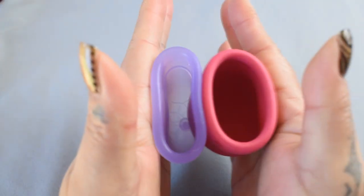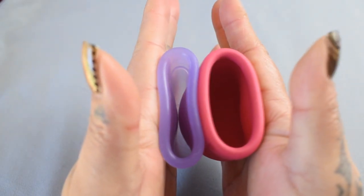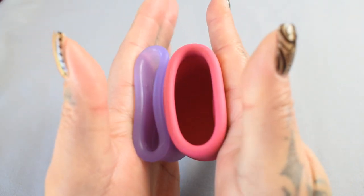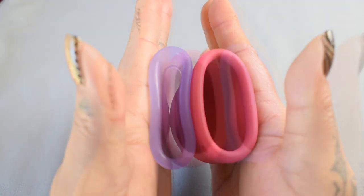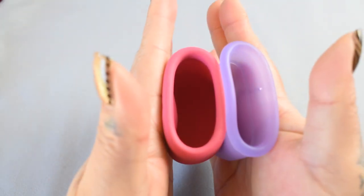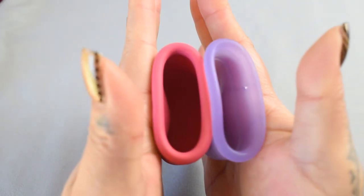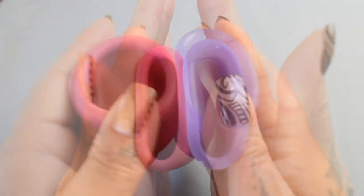Here is the inside of the large Venus cup. And inside of the Marula XL — probably can't see too well in there. Inside of the Marula, and inside of the Venus. And just the rims.